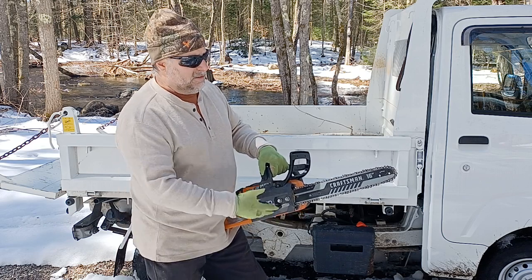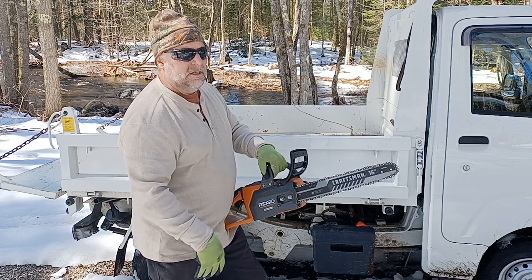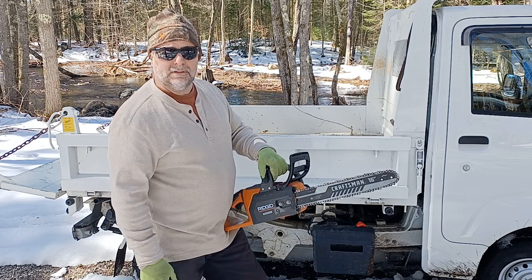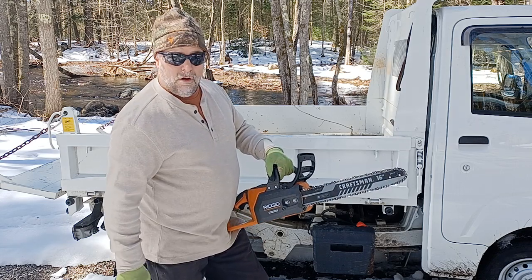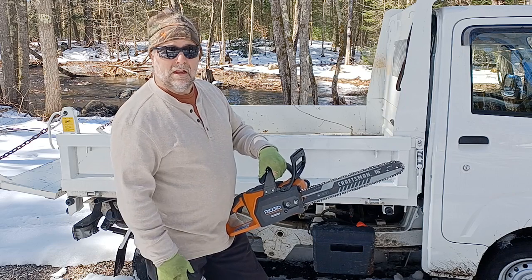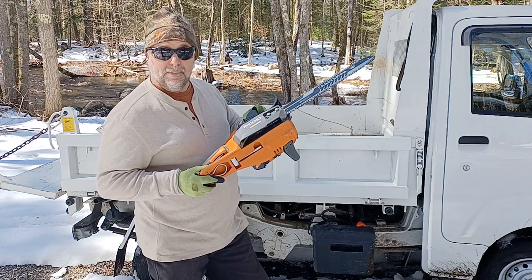I think I got seven of these chains total. Once I go through five of them, I put them on the grinder and put a new tip on them. I enjoy having both of these saws — I use them almost every weekend on my property, so I recommend getting a few.